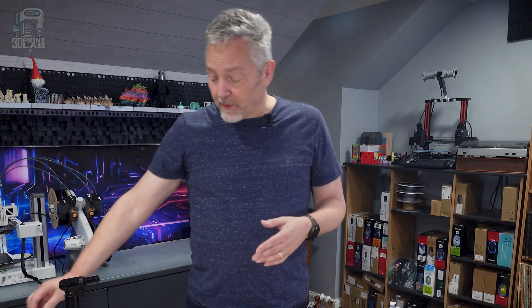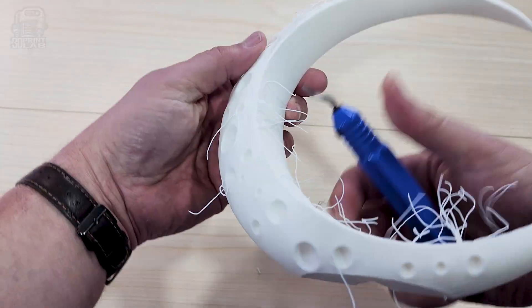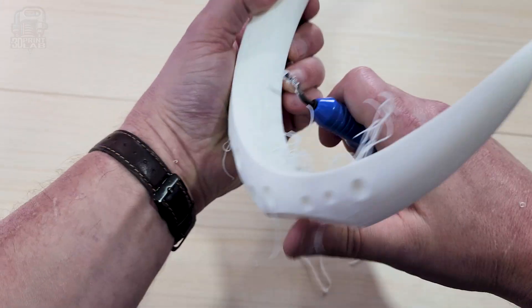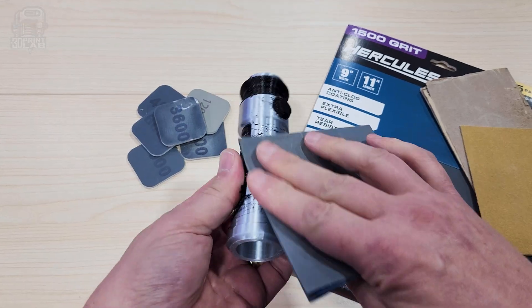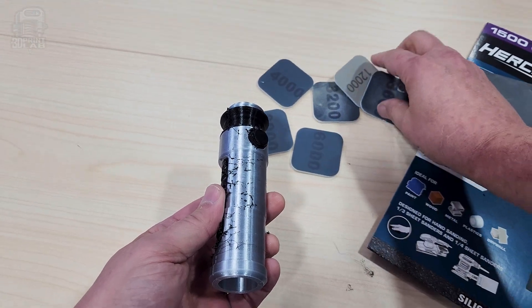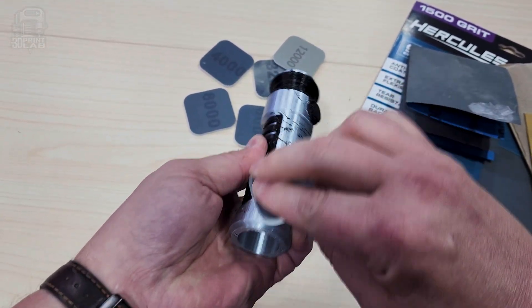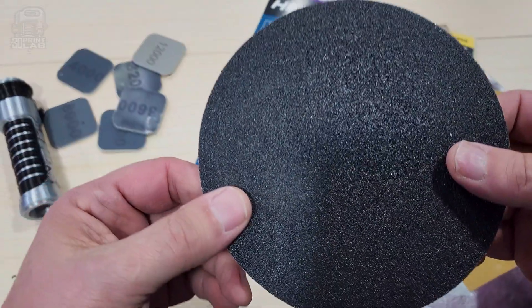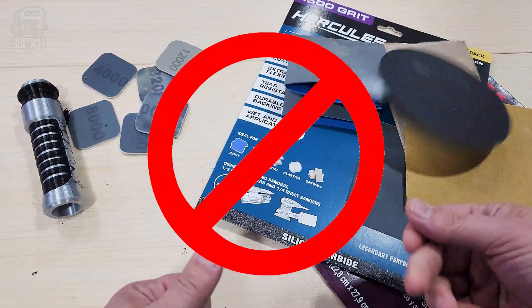Two more things you can do to help out your print if you've got a lot of strings on it. Other than a decent scraper, a deburring tool is something that should come with every 3D printer. It's easy to use, pretty cheap, and great to clean up those edges inside and out. Also, a good piece of sandpaper is well worth the investment. I found these little sanding pads to be really easy to use and just right for small prints. If you're just getting a few strings off, be sure to use a pretty high numbered grit — the higher the number, the smoother the sandpaper. You don't want to hit that PLA with 80 grit and end up causing more problems than just a few strings.